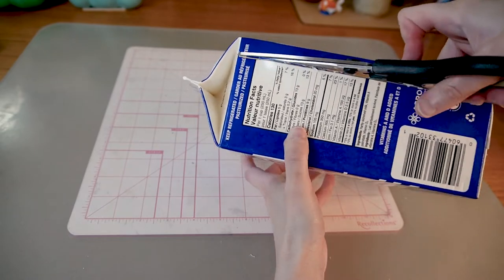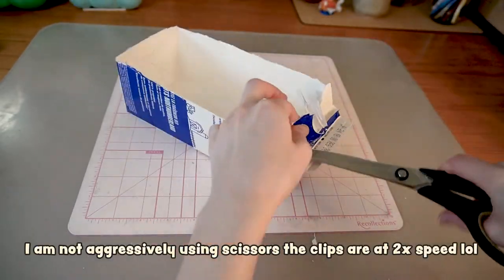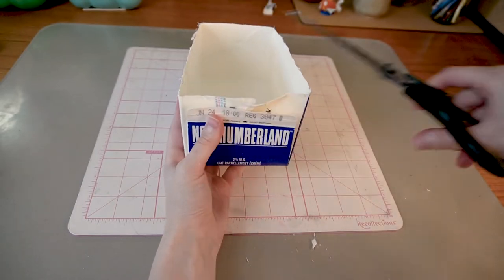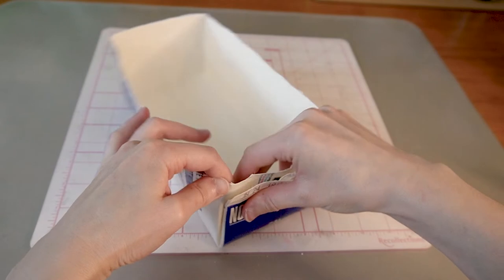I cut the milk carton to the height I want, cut off the part where the lid was, then opened up the sides and cut off the excess. I'll fold and glue the flappy sides thingy together — I have no idea what they're called.